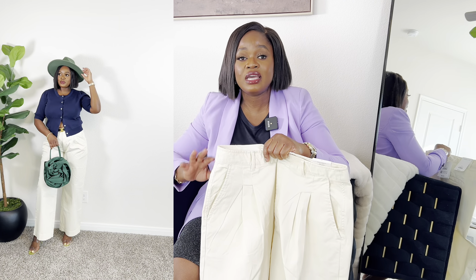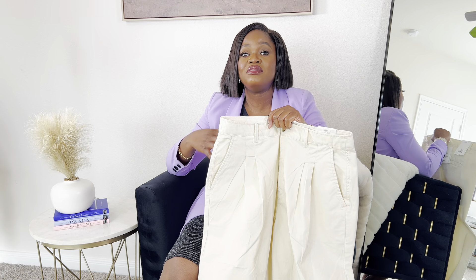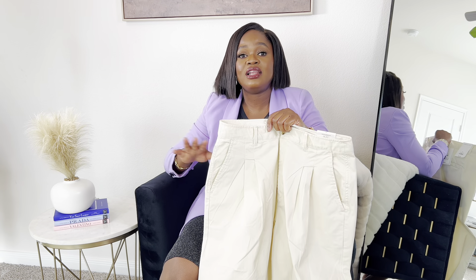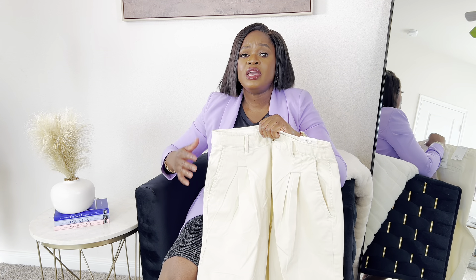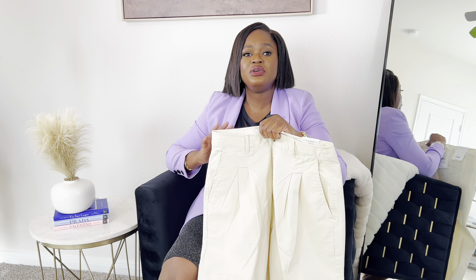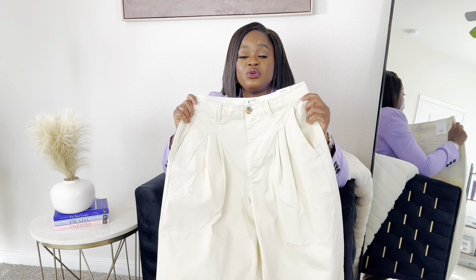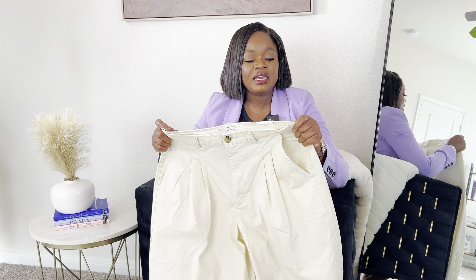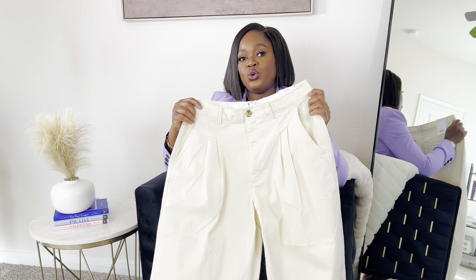I am a size five foot seven, so if you're anything shorter than five-seven this would be really long for you — you might want to have it tailored. But I'm in love with the length; I wish it was even longer. I love really long lengths. You can pair this to go to work, go for brunch with the girls — it's pretty versatile. I love the quality; it's good quality. Once again this is from Free Assembly, picked up in a size 10, $26.